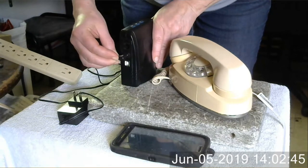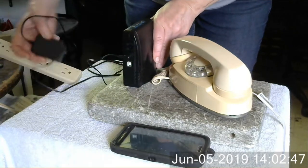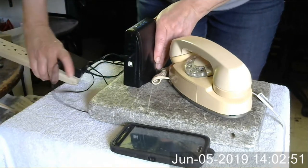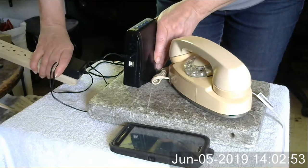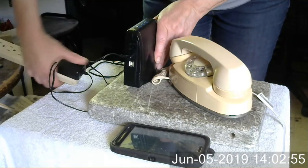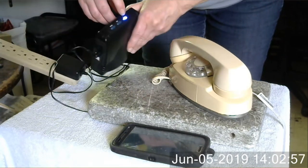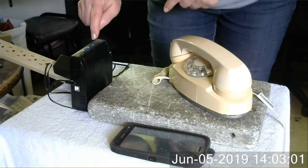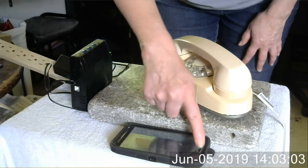First, just plug it in. This is just regular 110 household current. And the light's blinking because it's saying that it's ready to be paired with the phone.